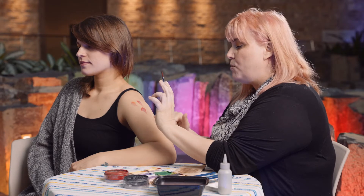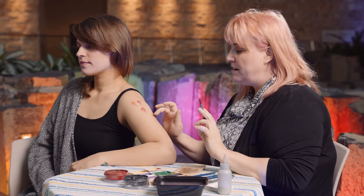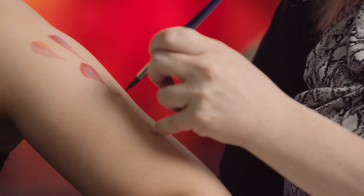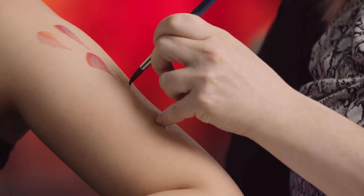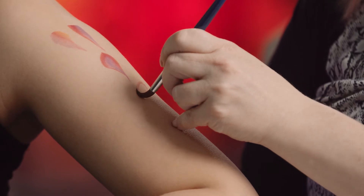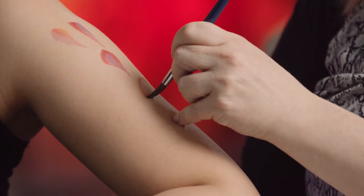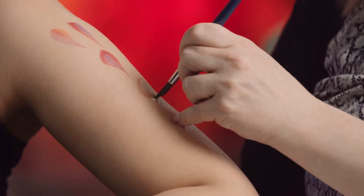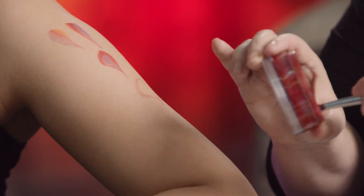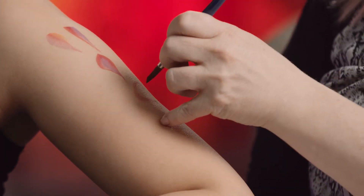To make it look more dimensional whenever you're doing a swirly design — we're going to be doing vines — you want to go from thin to thick to thin. To do that, you're going to start off with just using the point. I use my pinky to help guide my hand. So I'm going to start off straight up and down with very little pressure and come around this curve. As I'm going around the curve, I'm going to start putting pressure on the brush to make it thicker, and as I come back around I'm going to start letting up and almost flicking the brush. I didn't quite put enough paint on there, so I'm just going to go over it one more time.